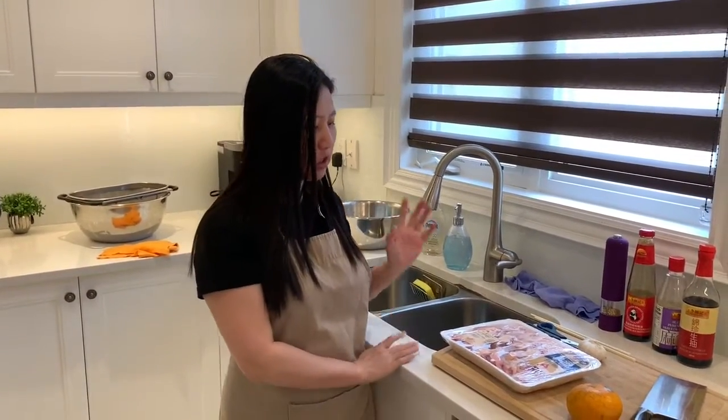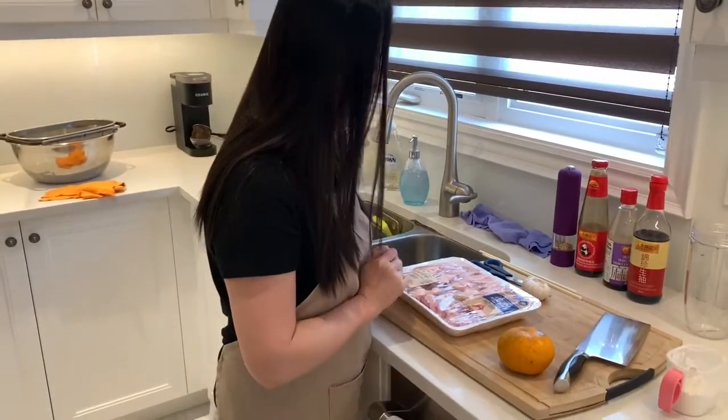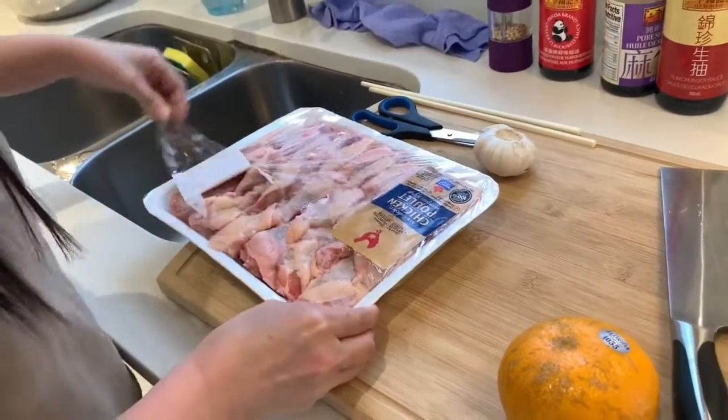Hi everyone, today we are cooking fried chicken wings with an air fryer. Let me show you what we're going to use today. We will need a pack of wings — any amount you like. I'm going to use the whole pack.